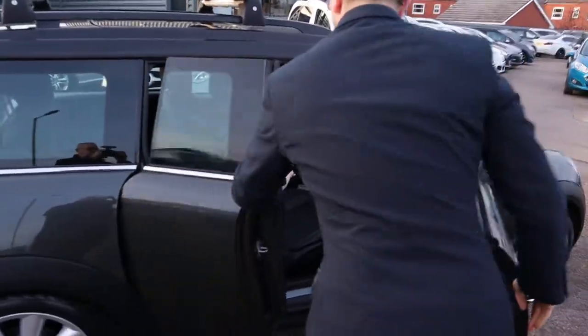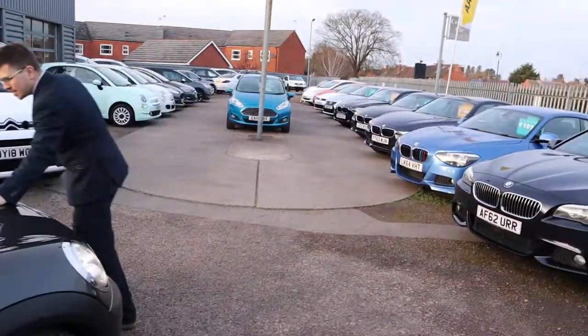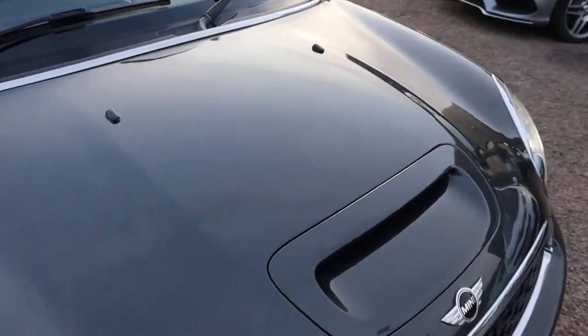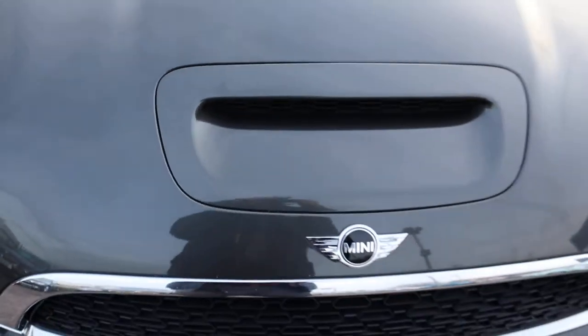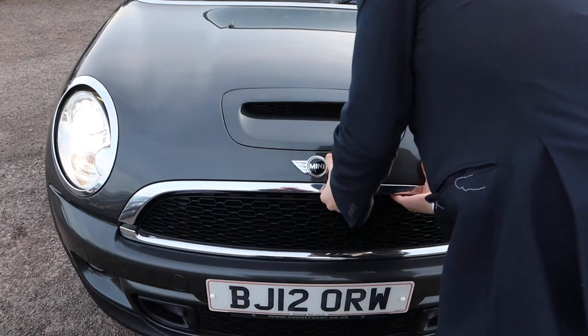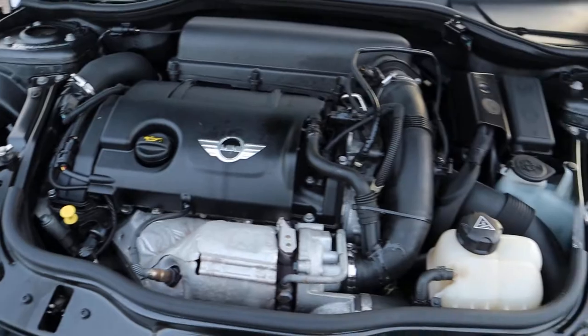Let's pop the bonnet while the engine's running. Have a little look and a listen under there. Paintwork is amazing — can we see if we can get a bit closer to that paint? Beautiful. I adore this car. So let's open that up. Oh, very clean engine bay. Not much to report there.